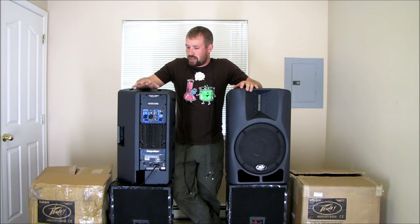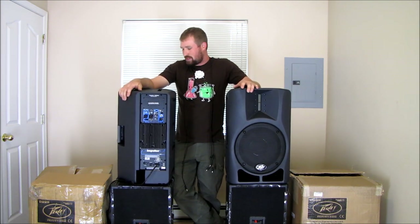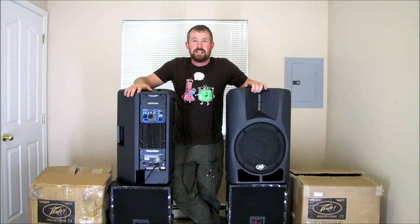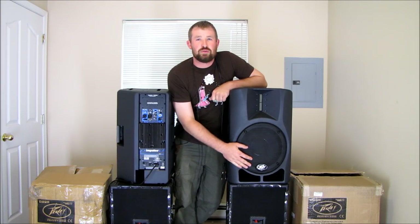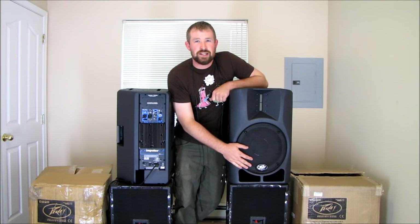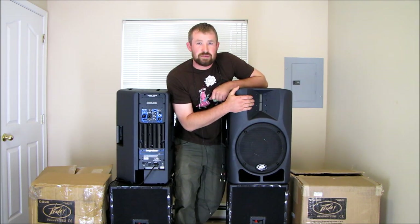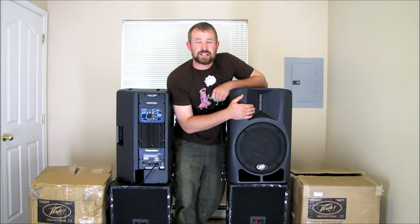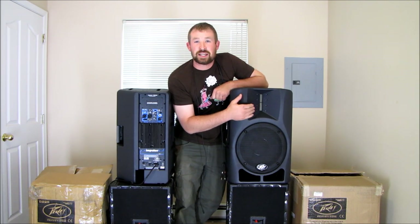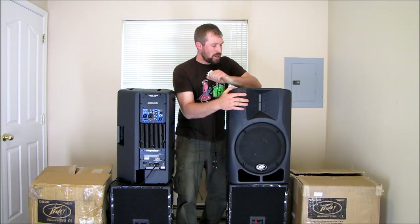Hi, my name's Devon. I'm going to do a quick out-of-the-box review of the new PV Impulse Powered 12D. They're 1200 watts each, feature a 12-inch Scorpion woofer with a dual voice coil at 4 ohms with a new Neomagnet. It's also fuel basket replaceable, and also features a ribbon driver for the mids to highs. This driver is featured in their VersaRay systems for stadium applications — they're kind of the first to use the ribbon in a PA setup. So let's go ahead and get started.